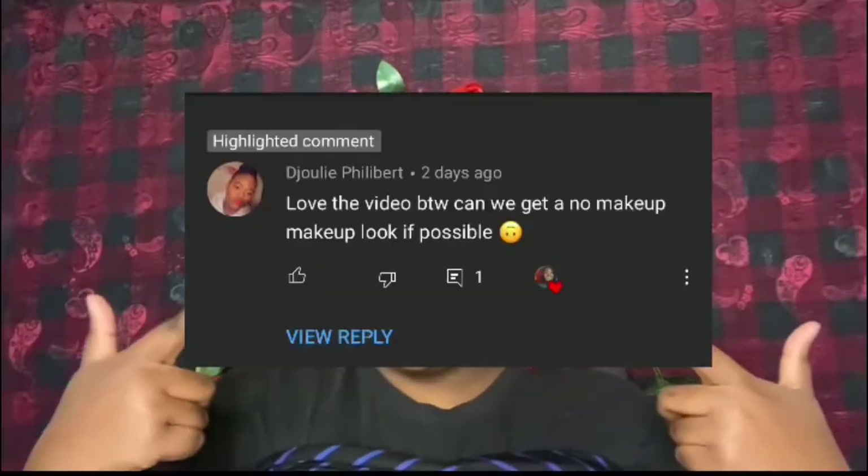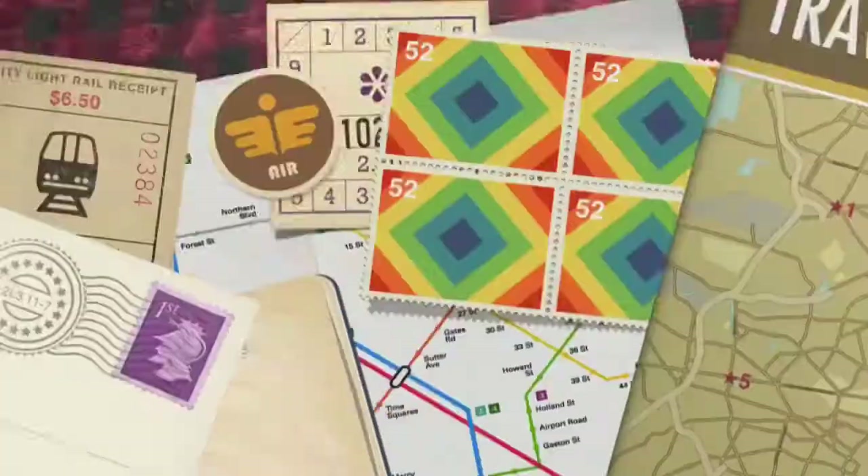I just want to start the video by saying welcome. Today we're going to be doing a very fun video. We're doing a video based on this comment right here — this person wanted me to do a no makeup makeup look, so that's what we're doing today. Thank you so much for subscribing and for watching my videos. If you have any videos you want to request, definitely drop them in the comments.